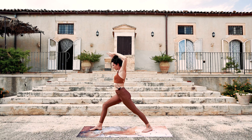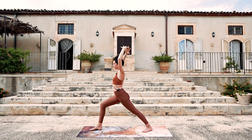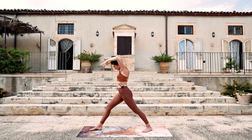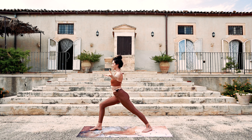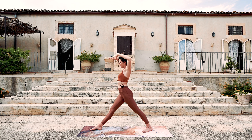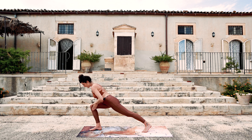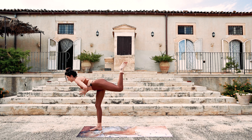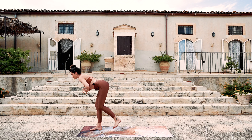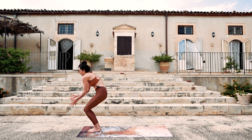Inhale — open the heart, lengthen the leg. Exhale — warrior one. Inhale, lengthen, open. And exhale. Once more — lengthen, open. Exhale, hands come to heart center. Begin to shift forward — really bend that front leg so you can pounce up. Warrior three, just one breath. And then exhale slowly — left foot meets the right. Cat-cow in the spine, so really moving lots of waves today.